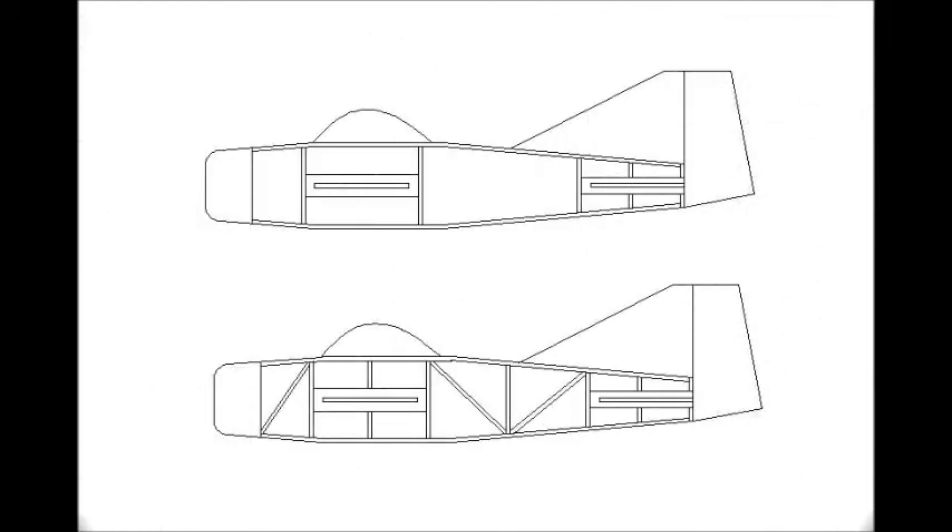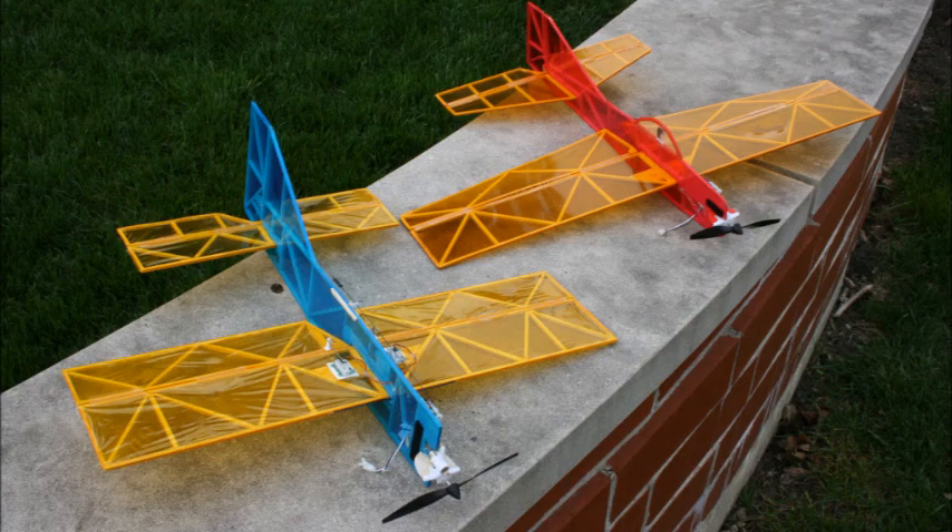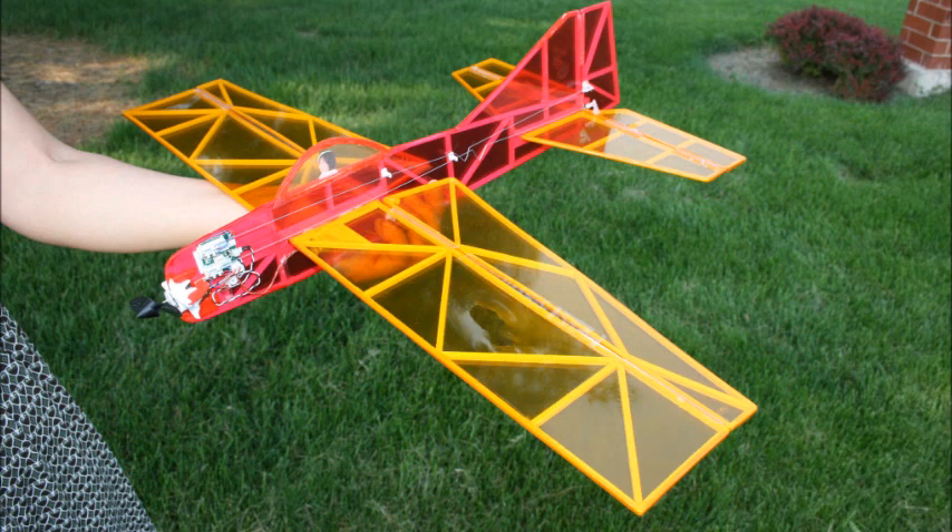And here is the fuselage being designed. You can see the top, followed by the bottom view, with a little bit more structure added. Finally, the prototype and final Robin side-by-side. And here's a good top view of the Robin — you can see the shaped nose, the canopy, all set for test flights.